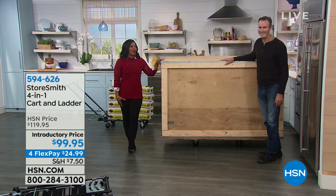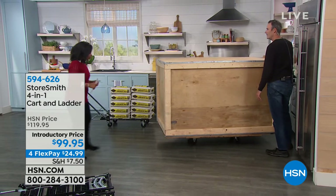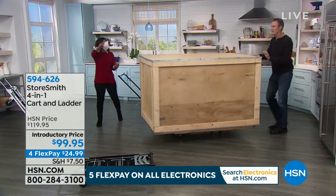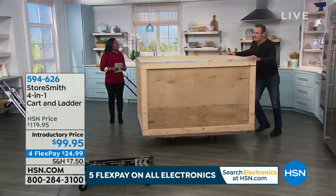You can do it yourself! We got the biggest crate in the studio — that's why the big door was open. It starts as a dolly, you flip the handle, and there's a video and instruction book to show you all the moves. You'll never use tools to transform from one mode to the other.